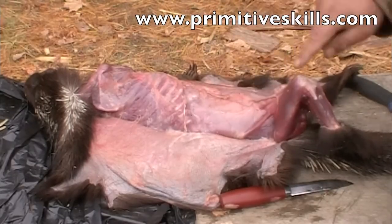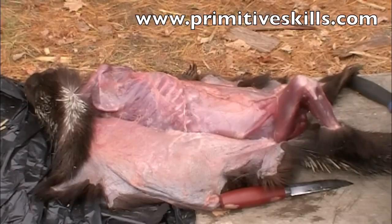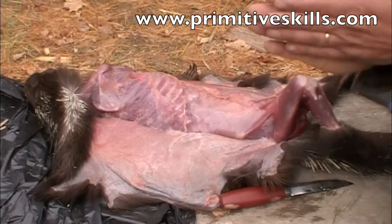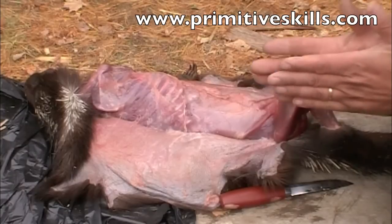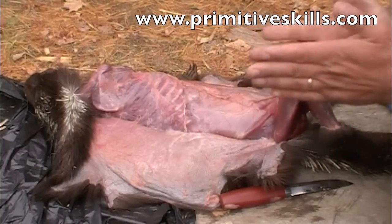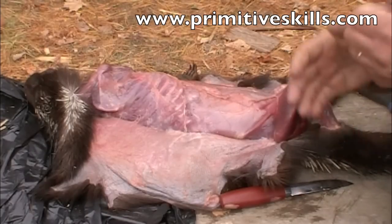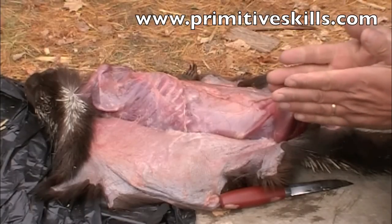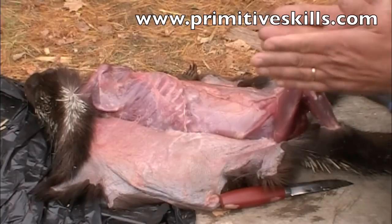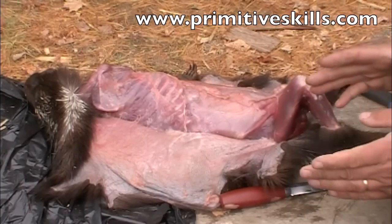The cannon bone or femur and the fib-tib can be used as sewing awls. Even on a small animal like this, when you hand-drill the hole in both ends of your needle using a rock, you sharpen these to a point. You want to put a hole halfway through, then turn it over and drill another hole until you get all the way through. If you try to go all the way through from one end, it's going to split the bone in half.